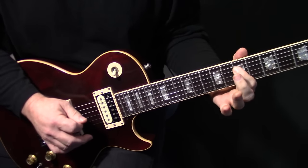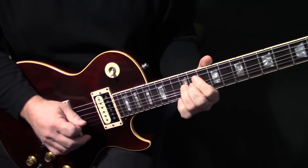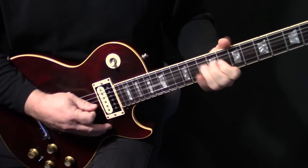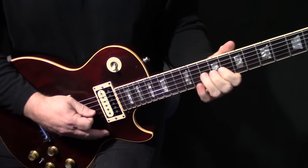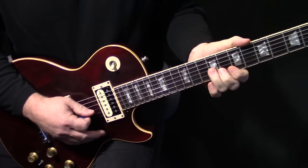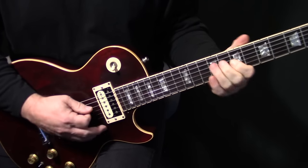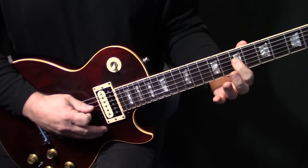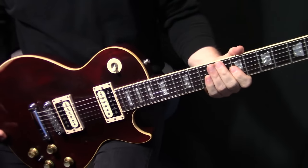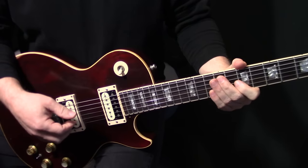The last phrase is just bending up here on G-10 with vibrato, then down here on G-9, pull off to G-7, slide up to D-9, down to D-7. That's the solo. There's nothing technically super hard about it, but it's a hundred percent feel — being able to bend in tune, getting a good vibrato. That kind of stuff is huge.